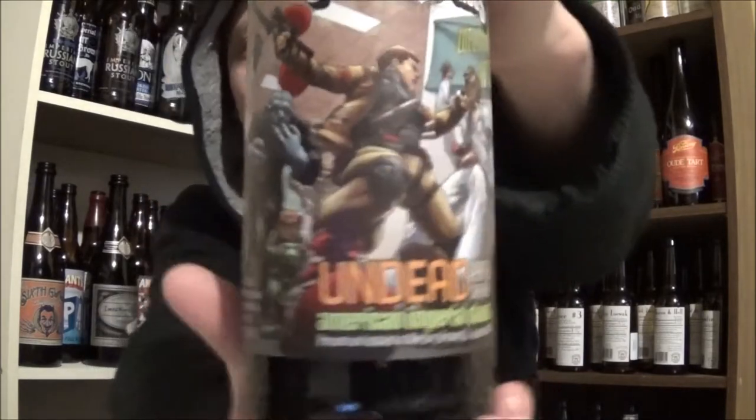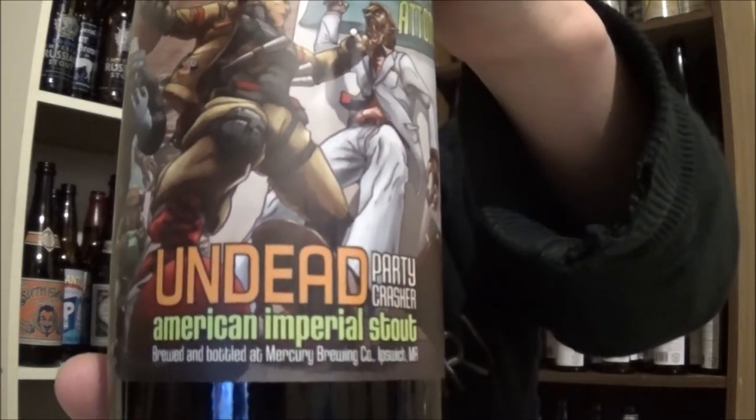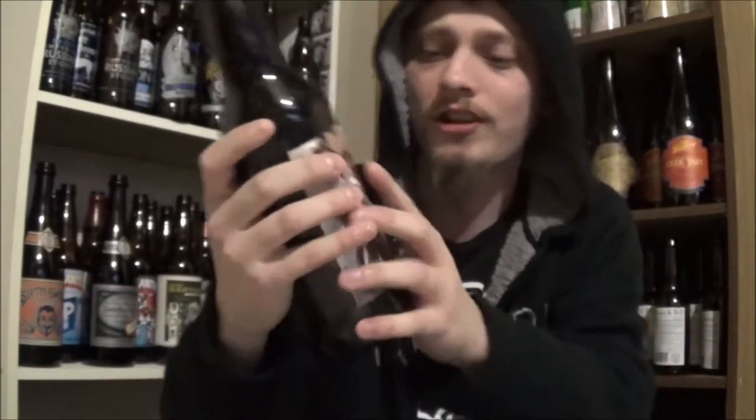Welcome to YouTube. Today I'm going to be looking at another beer from Clown Shoes. Today's beer is their Undead Party Crasher — it's an American Imperial Stout using smoked malts and holy water, coming in at 10% alcohol by volume. It used to be called Vampire Slayer, but had to change the name due to legal reasons.